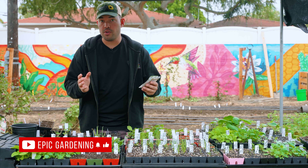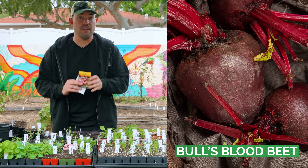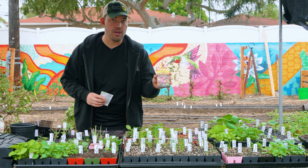The first category is your standard red or purple beet. A really popular variety here is Bull's Blood beet. So if you want and love that normal beet flavor and it doesn't taste like dirt to you, then something like this is a really good option.